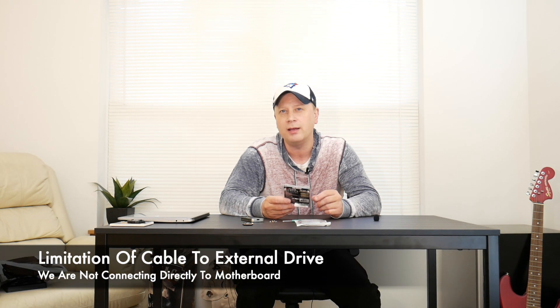Obviously we're not going to get quite that speed because of the throughput limitations, but we should hopefully get a lot faster than a standard external SSD drive for storage. I'm actually going to run the OS off this pretty soon — that'll be in another video — but first let's go ahead and test the drive out.